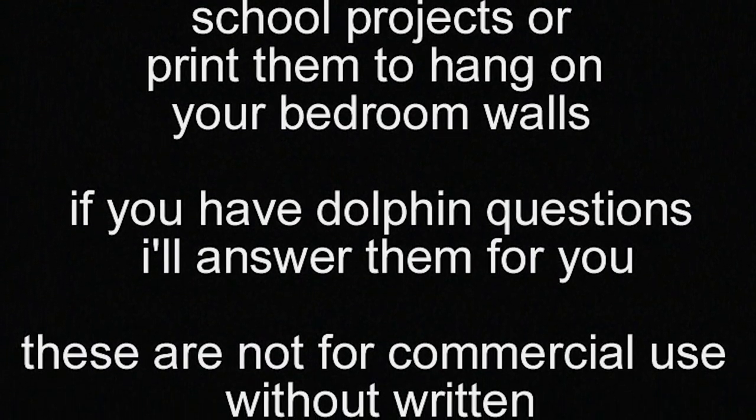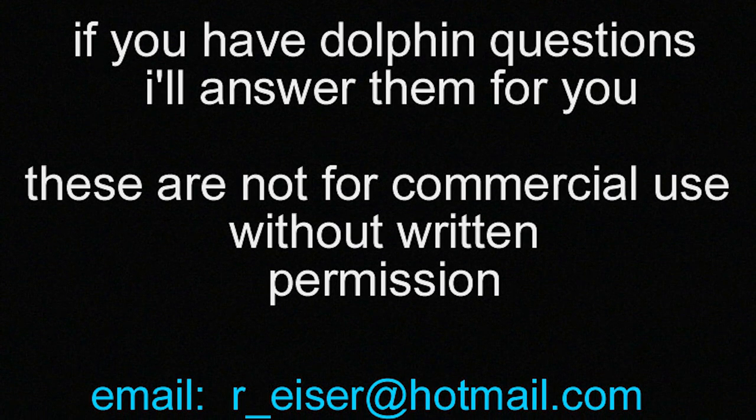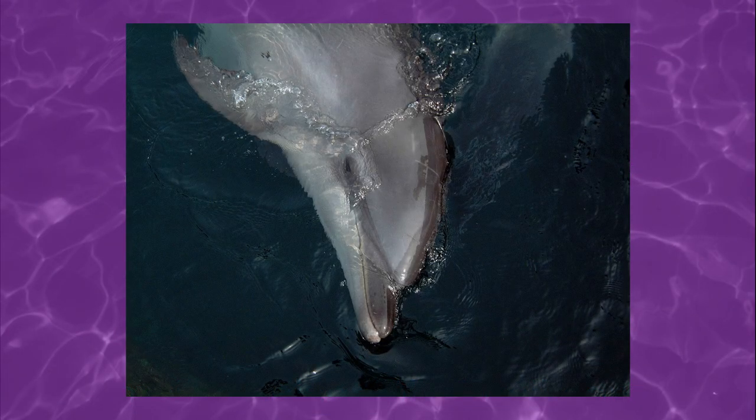These are not for commercial use without written permission, so I guess I'm not monetizing this video. Not that I would anyway. The rest of these are all still photos of dolphins. A lot of them look like they might have been taken at SeaWorld or some similar theme park. All very amateur.